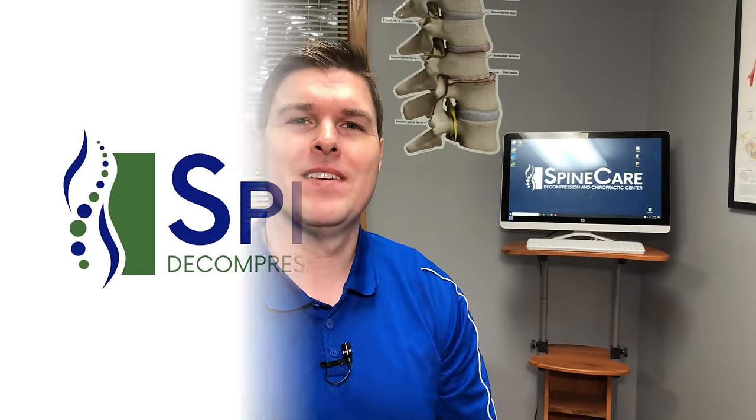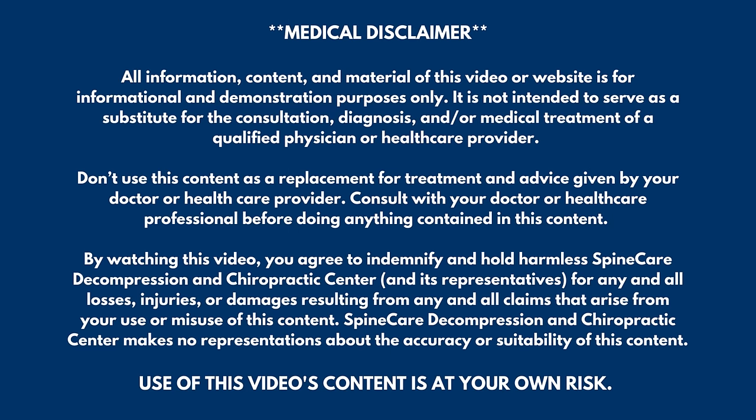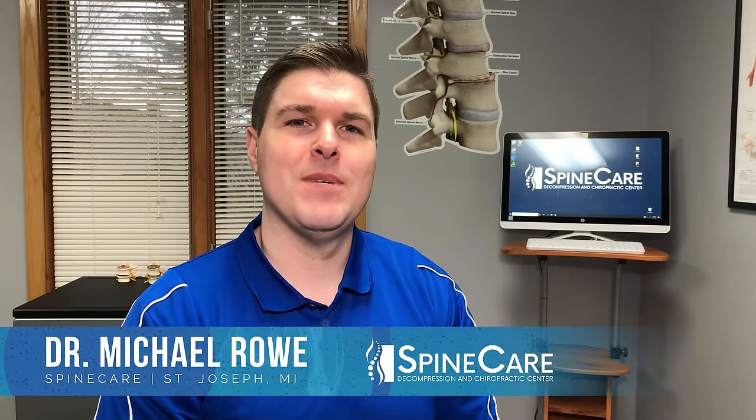In this video, I'm going to show you how to self-adjust your ankles to get more motion and less pain. Hey everyone, Dr. Rowe here at SpineCare in St. Joseph, Michigan.